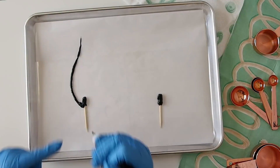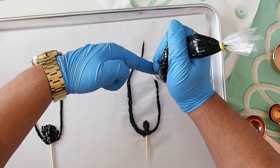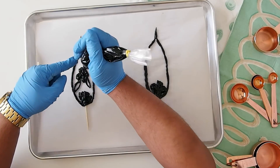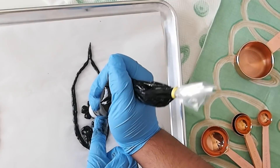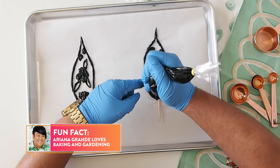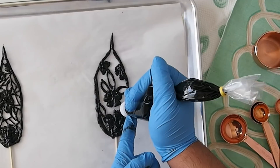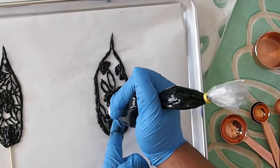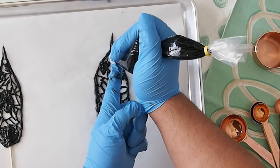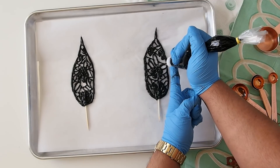Right now I'm freehand piping some bunny ears. You can draw them out beforehand on a piece of parchment paper, flip it over, and pipe right on top of where you drew, or you can freehand pipe it just like this. The size of your bunny ears depends on how big you want them. To make these bunny ears really look like lace, you want to make lines and attach them to each other around all the leaves and flowers — that's what really makes it look like lace.